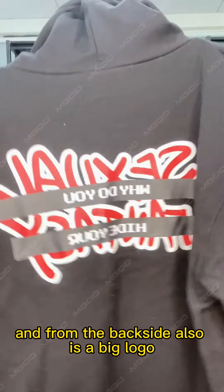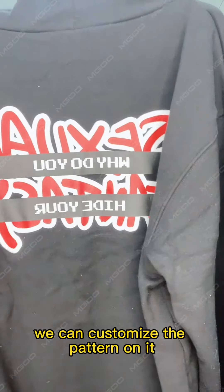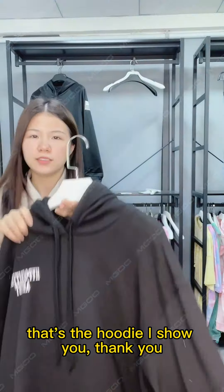From the back side there is also a big logo. And if you don't like this, we can customize the pattern on it. That's the hoodie I'll show you.